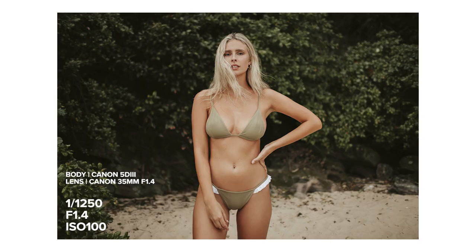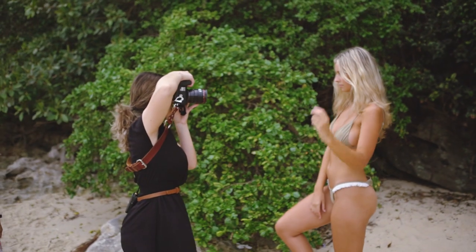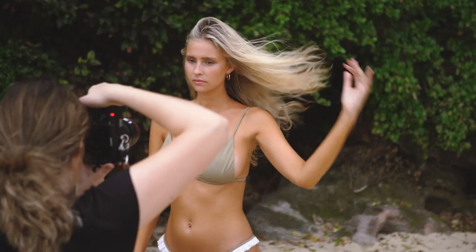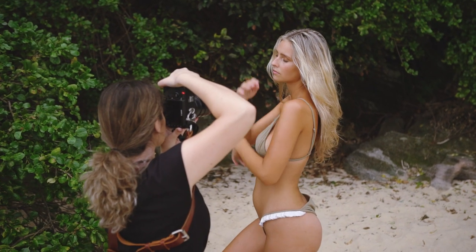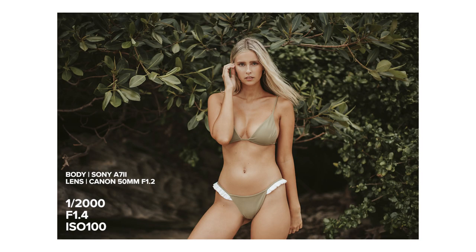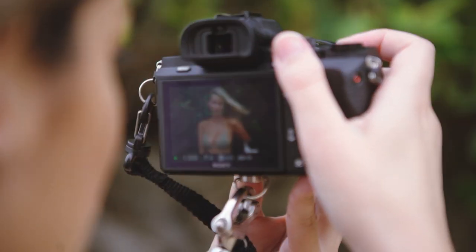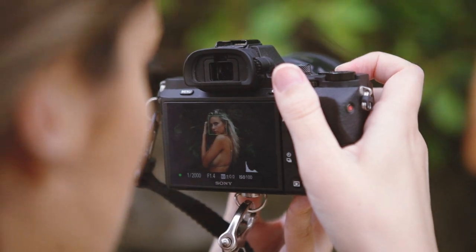I'm going to get in close. These are amazing. I'll get a bit closer up as well. Oh, so pretty.